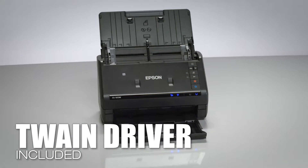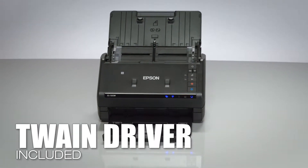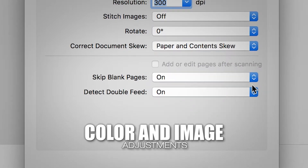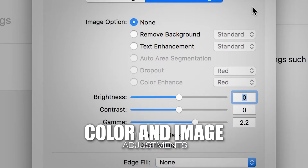Twain Driver is included for compatibility with most any document management software, for seamless connectivity — you're free to choose what you use. Use autocrop, blank page, and background removal for clear and precise document quality with Epson Image Processing Technology.